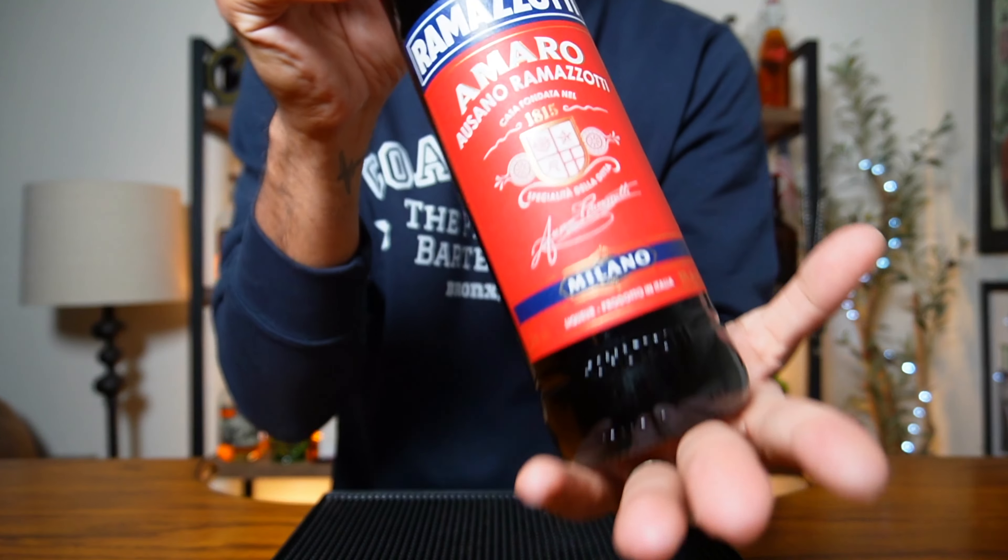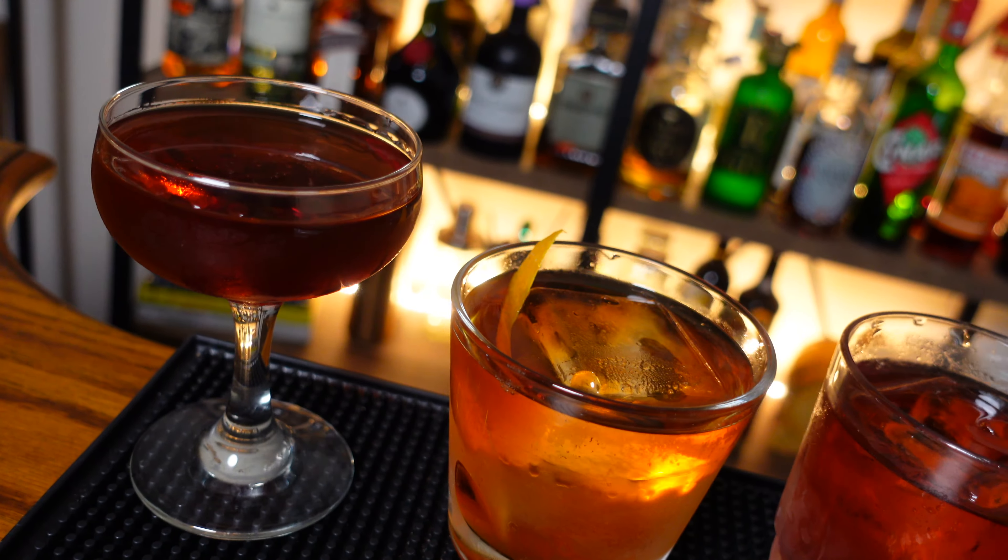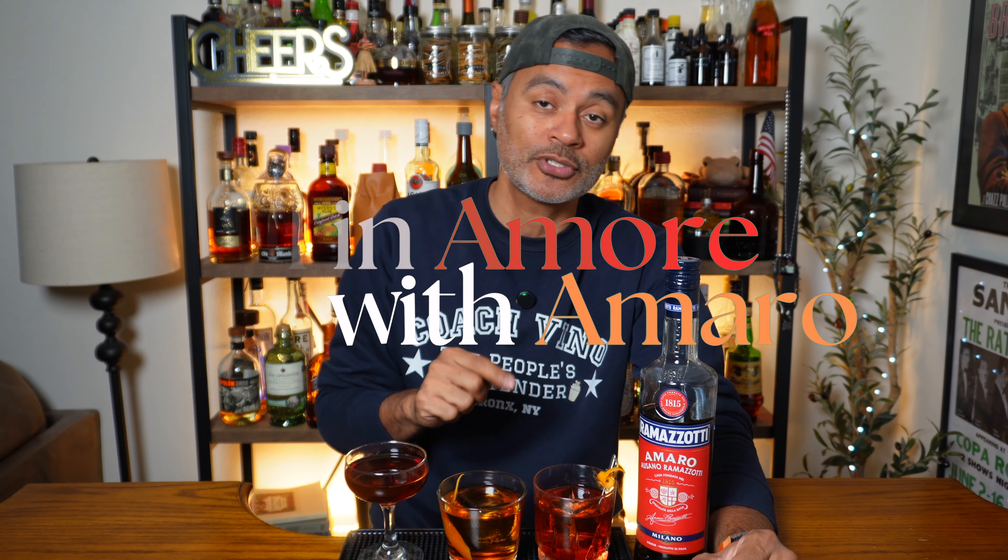Whether you're new to the Amaro scene or you're a veteran like your pal Vino here, you have probably heard of or at the very least seen Ramazotti in your local wine shop. Ramazotti is one of the more popular Amaros, and for good reason. This stuff is delicious by itself, with some club soda, or in cocktails. I'm going to show you guys how to make three delicious cocktails using Ramazotti.